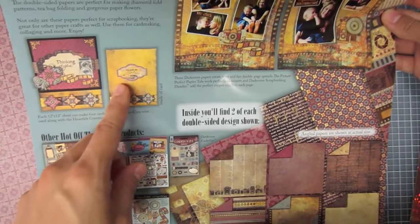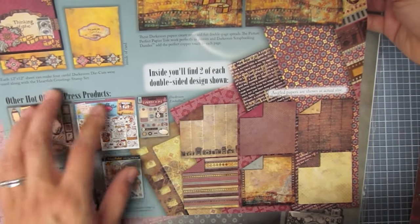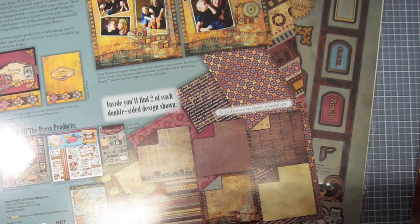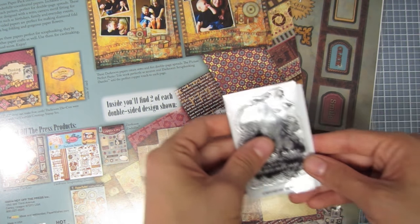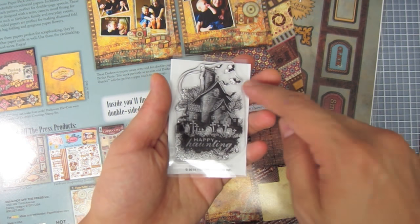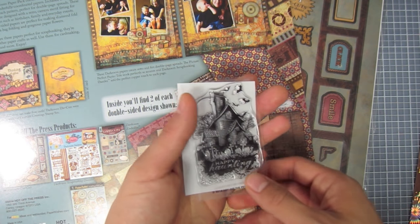On the back is your scrapbooking spread idea, with the card front and inside, and images of the papers and other products that go with this collection. We also have a small stamp — this is the haunted house small stamp and it says Happy Haunting. It's really nice in detail with a couple bats flying around with the moon over on the side. It's really cute for Halloween.